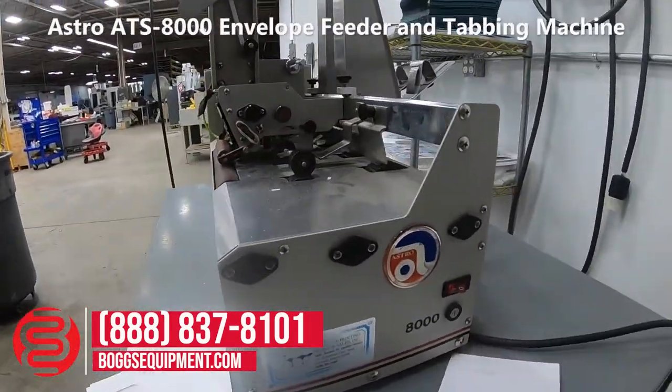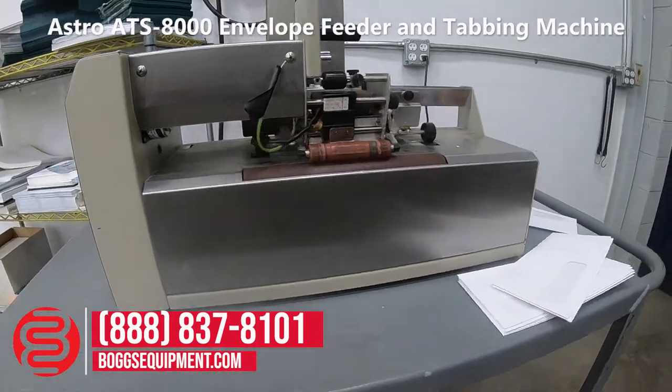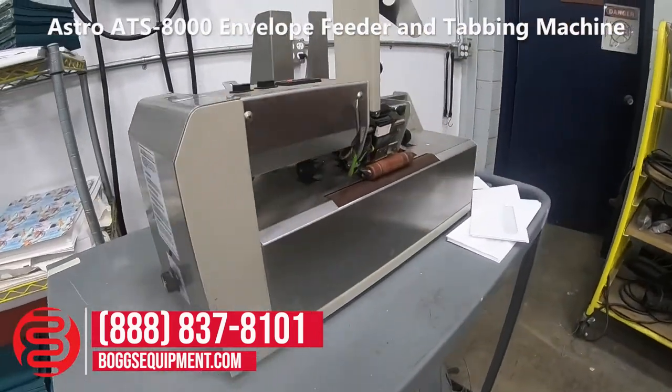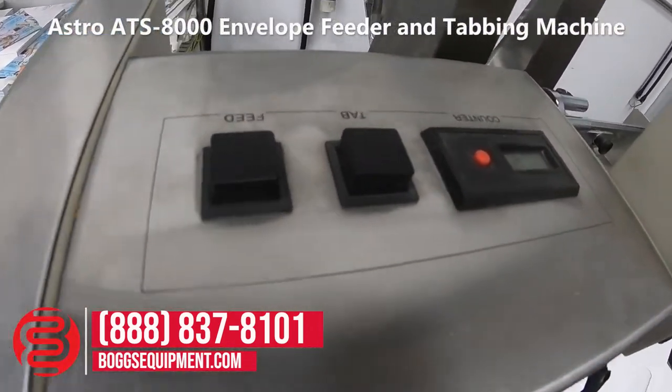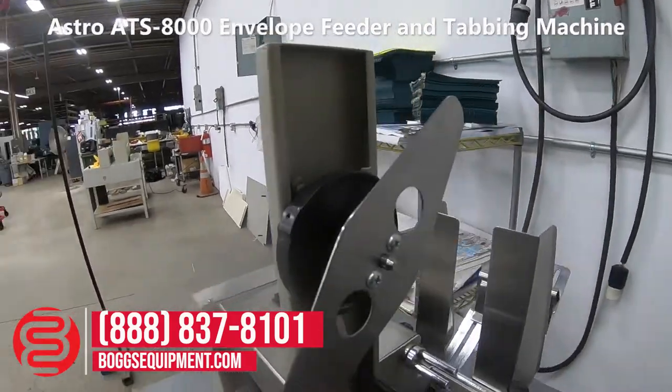Here we have an Astro 8000 tabber, powered on 115 volts AC. Your feed and your tab, control buttons up top, replace your tab roll.